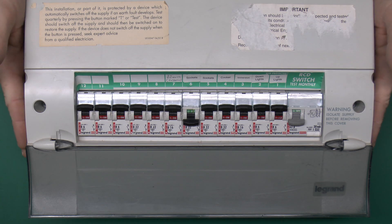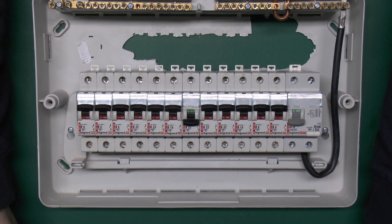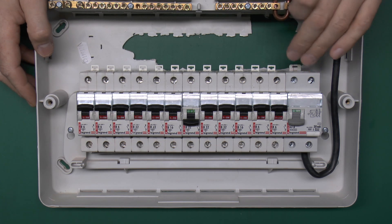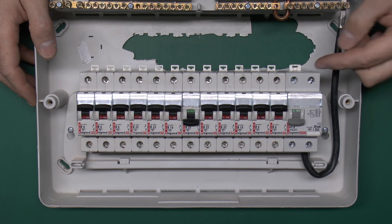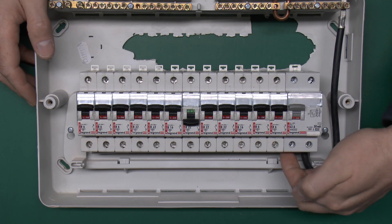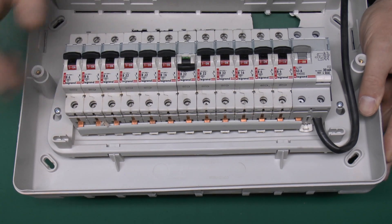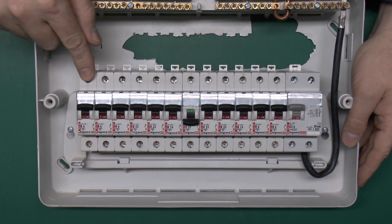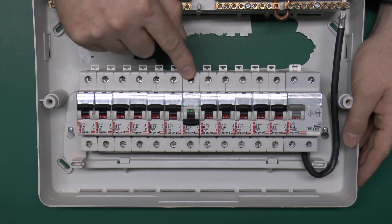Let's look inside the consumer unit to see why this happens. There's no wiring in this one as it's been taken out, but the power comes in here — you've got the neutral here and the line there, and it obviously goes through the RCD when it's on. The line goes straight through and connects along the bottom, all common together, then through the appropriate circuit breaker, with the circuit wiring connecting on the top — so for a socket it would come out of here and go off to the socket wiring.